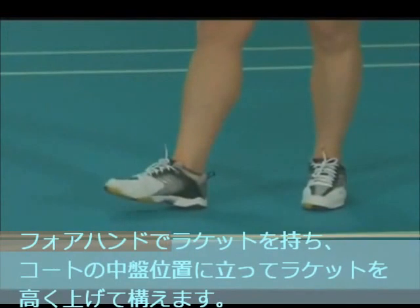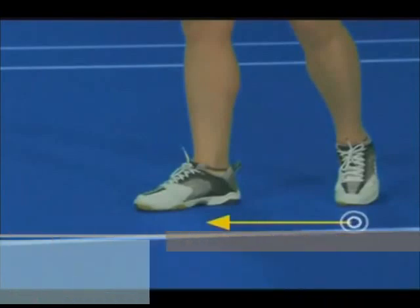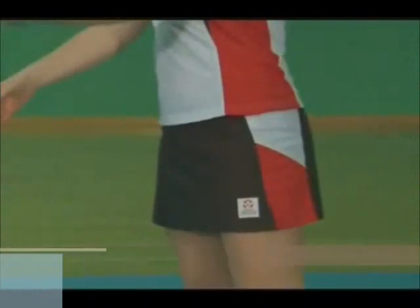Using a forehand grip with a high racket carriage, take a balanced stance close to the centre of the court. Weight transfers from the back foot to the front foot and the racket hip begins to move forward.